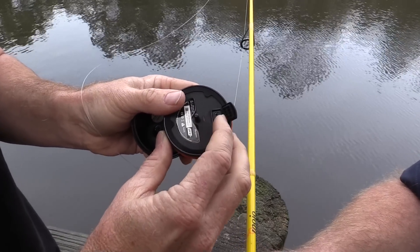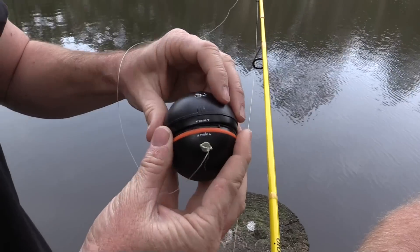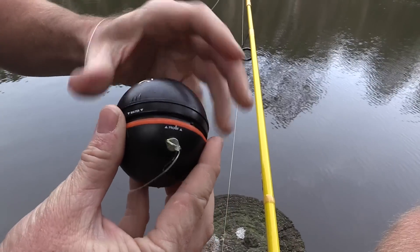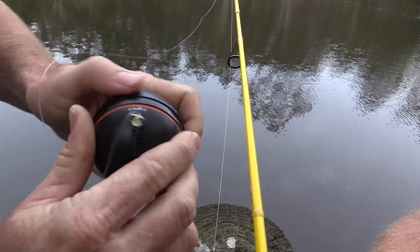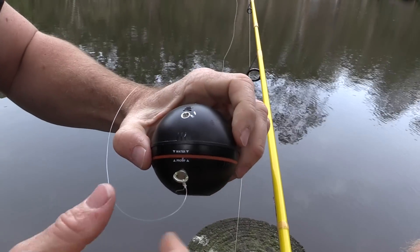This little light goes from red to green when it's charged. There are some tabs on there — they need to match each other to make sure that this unit is waterproof. You need to get that all the way around, and then this unit's waterproof and ready to go.